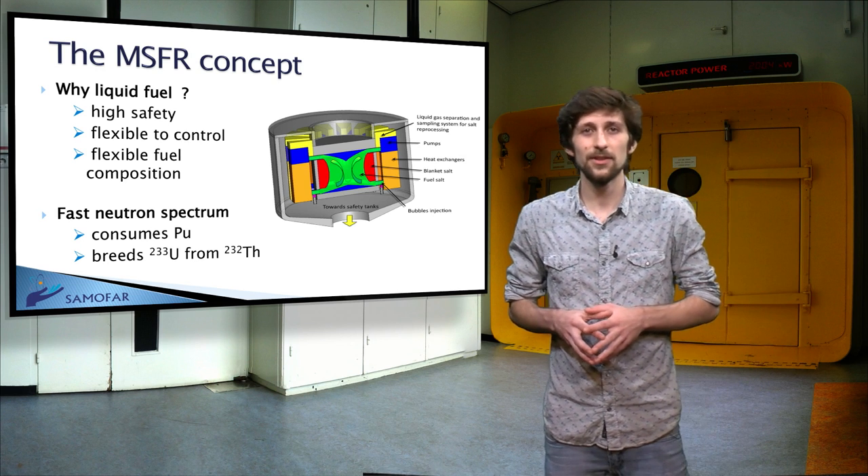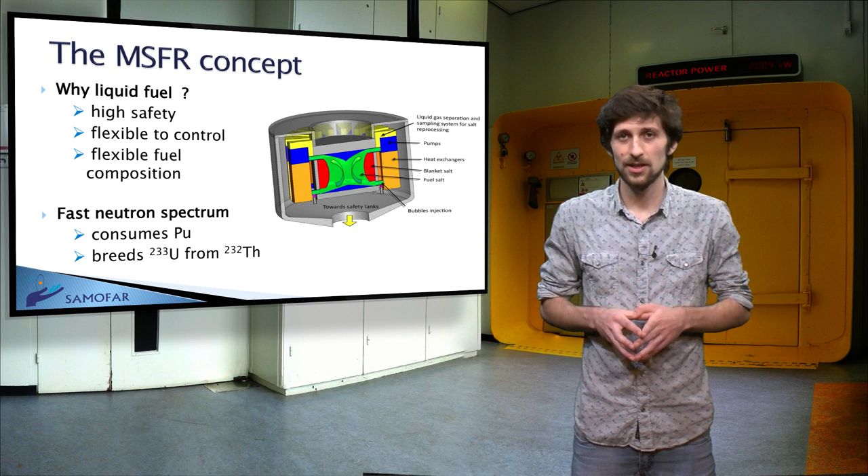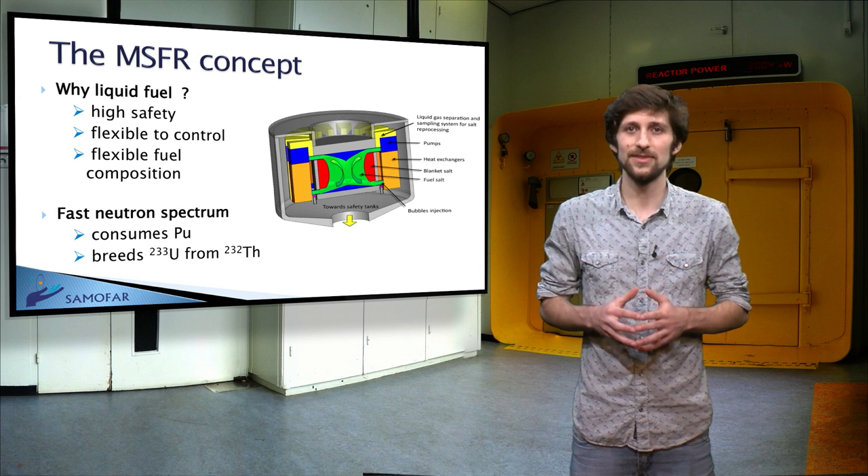Furthermore, this kind of reactor possesses a strongly negative thermal feedback and void coefficients, which gives it a decisive safety advantage.